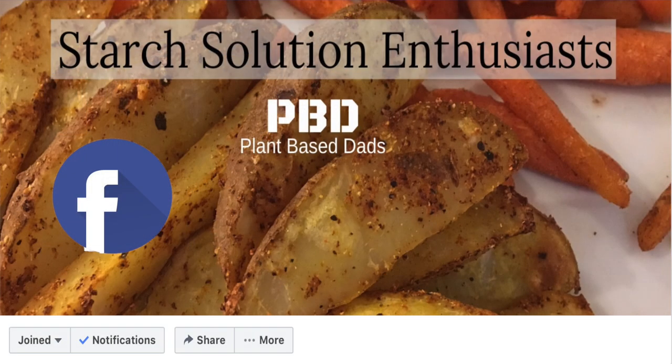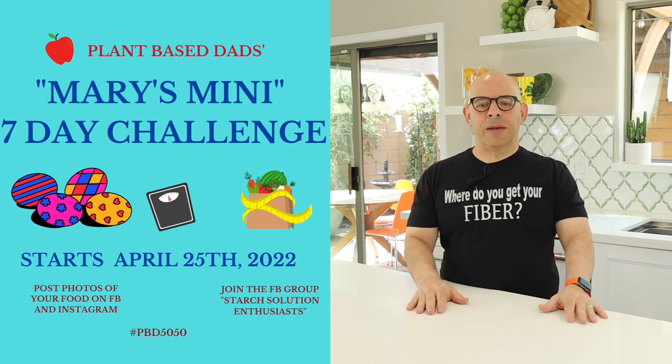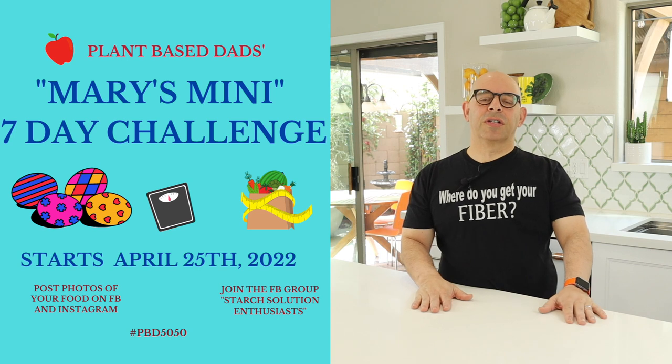Today, April 25th, we are starting the April Mary's Mini Challenge. Most of this takes place on Instagram or in the Facebook group. I'll put a link to the Facebook group in the description below this video. The Mary's Mini Challenge this month is going to go for seven days — Monday the 25th of April through May 1st on Sunday.